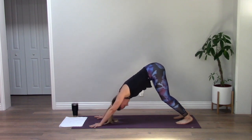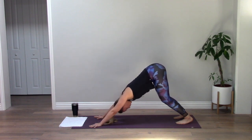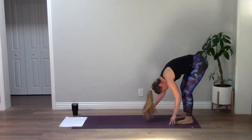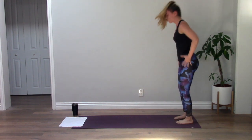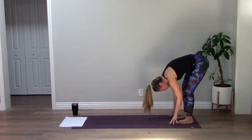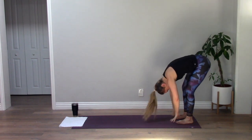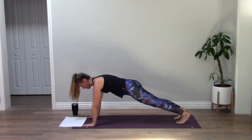Find stillness in your down dog. Inhale, exhale. One more — fill up, empty out. Walk your hands all the way back to your toes, inhale flat back, exhale fold. Inhale rise, reach up to the sky, exhale forward fold. Inhale flat back, exhale fold. Rise, reach tall, exhale fold down.